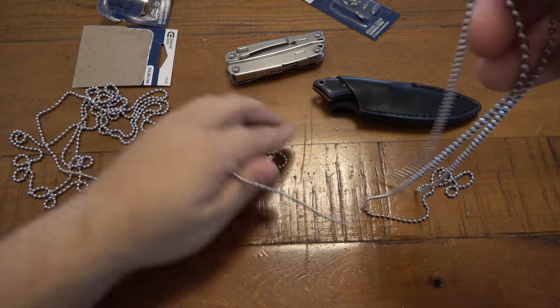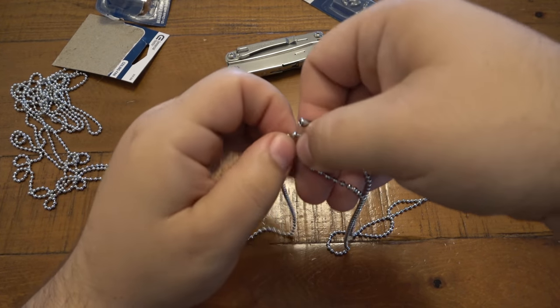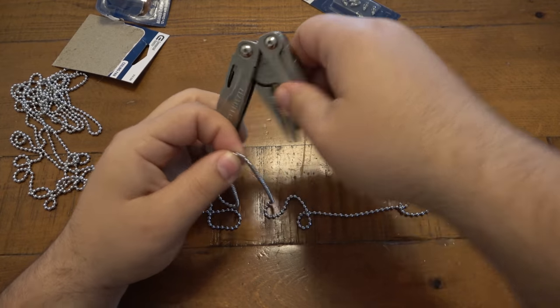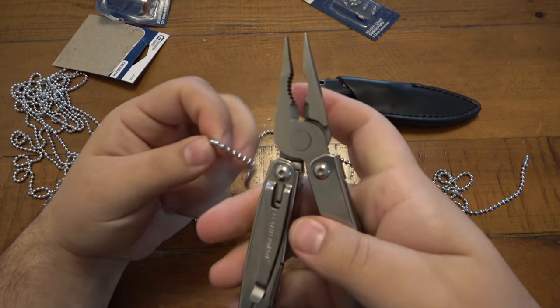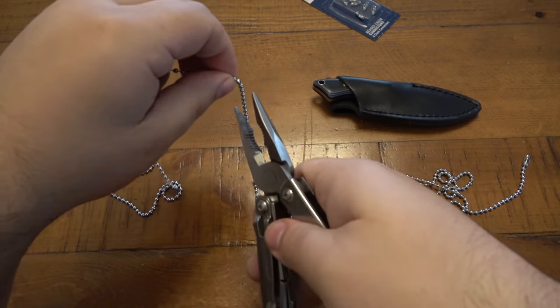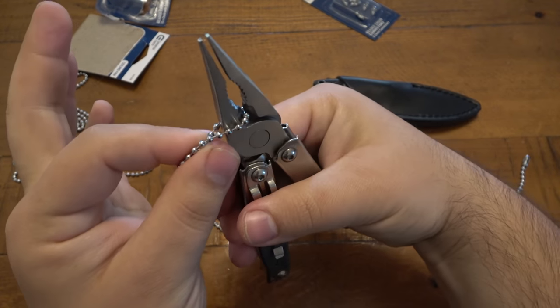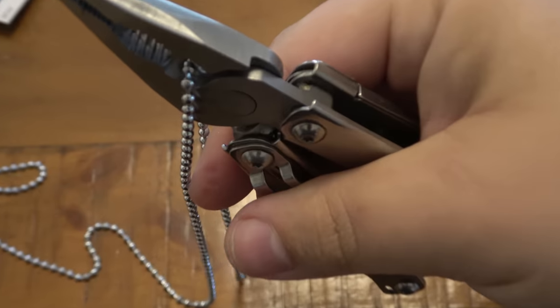I'm still pinching the loop here. You want to measure how long you want this, then you have to cut it. You can use a pair of scissors for this — I like using multi-tools, plier multi-tools. There's usually a wire cutter, and this works fantastic for this. You want to slip it in between two of the individual balls — you can see there's a link there.